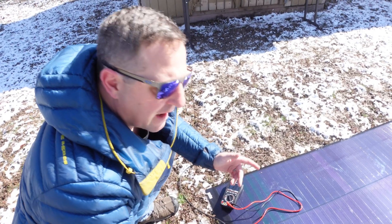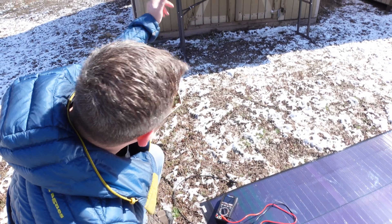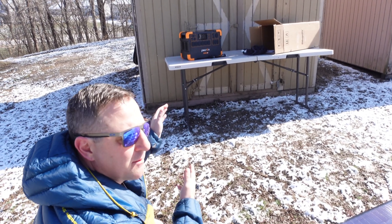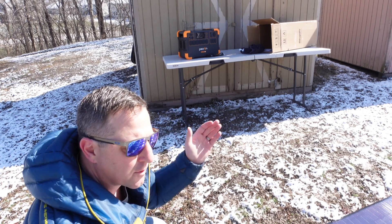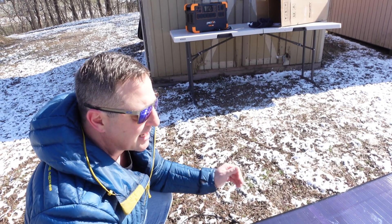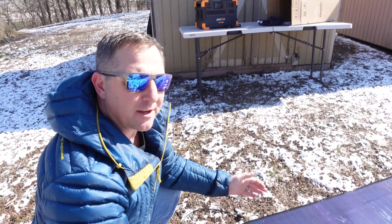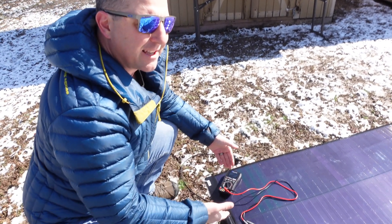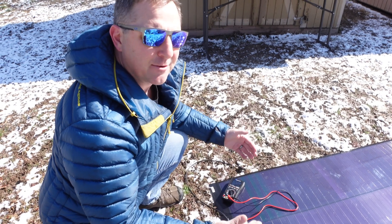These panels are rated at 25 volts open circuit each. I have the P-CHRON E2000 portable power station, which requires a minimum of 30 volts open circuit for its solar panel array. For today's test I'm going to put these two panels in series, which should give me something around 50 volts. I'll test the individual panels first and then put them together to see the combined output.